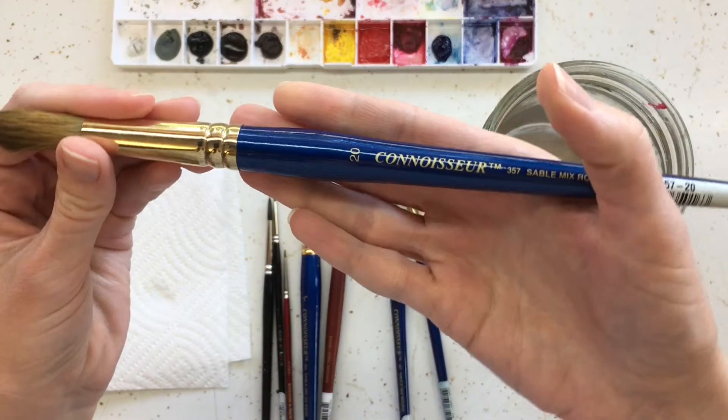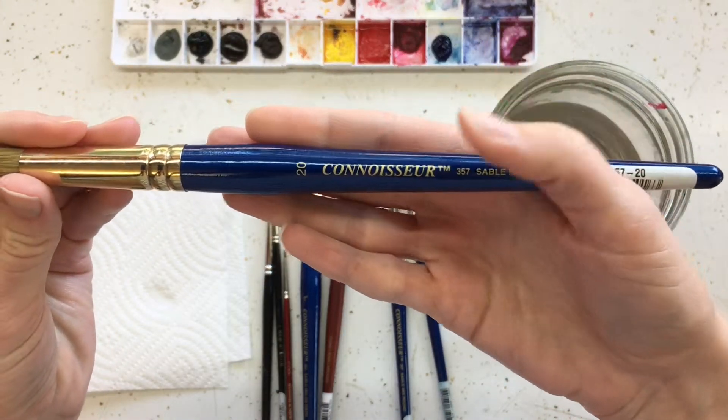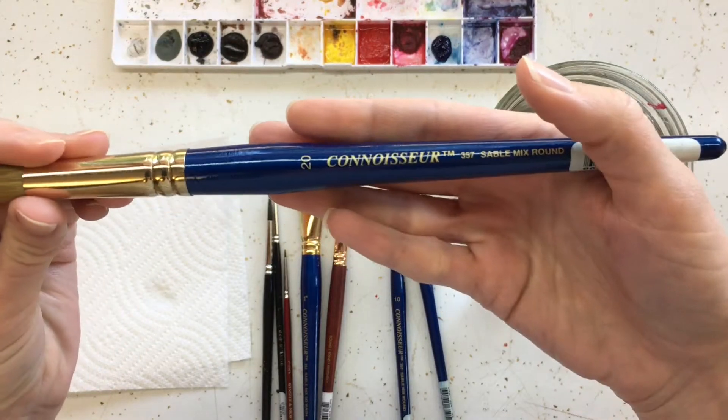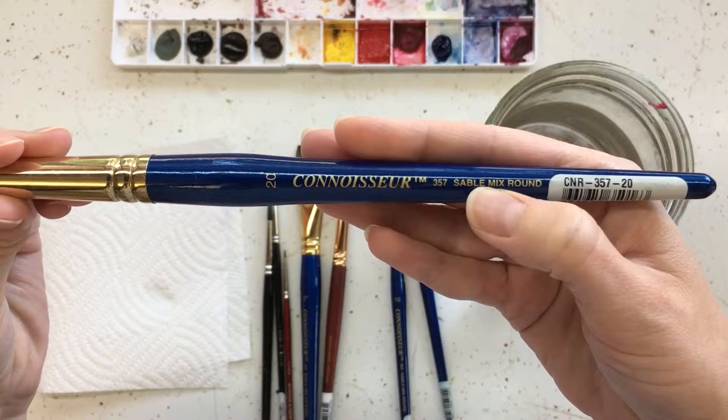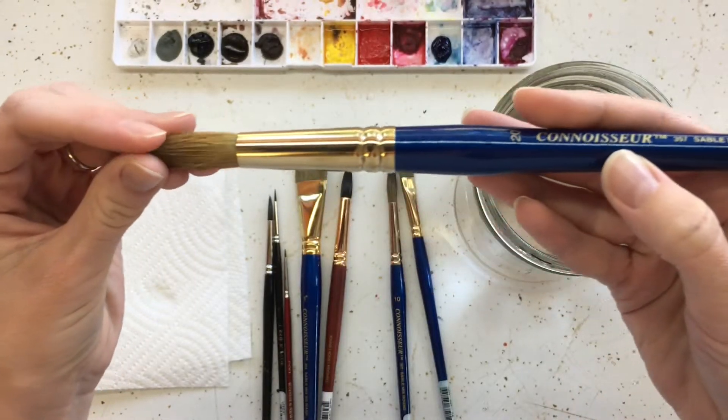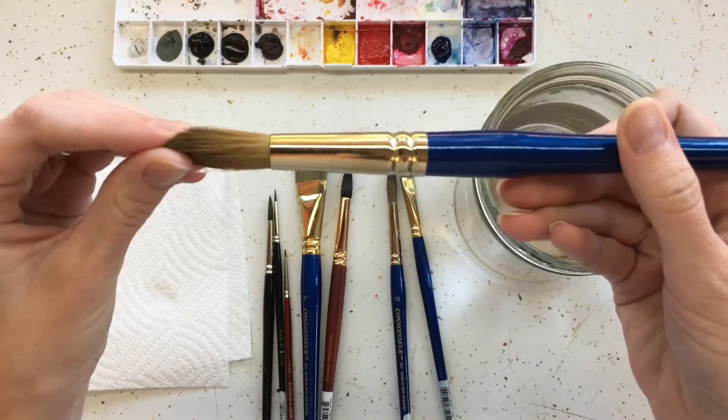I wasn't able to find these brushes at a good price online, so I'm not going to link to them, but here's the brand in case you want to look it up and find a stable mix if you want a real brush that's not synthetic.